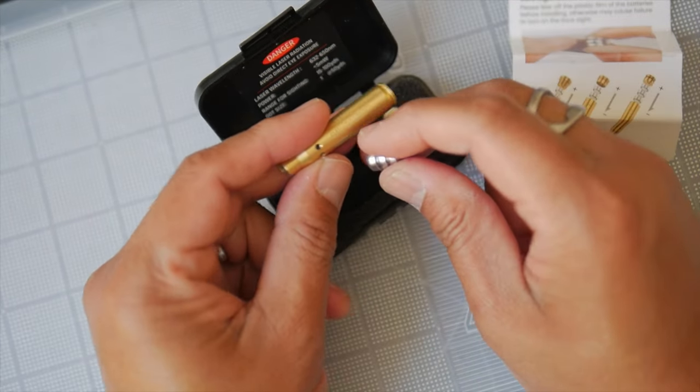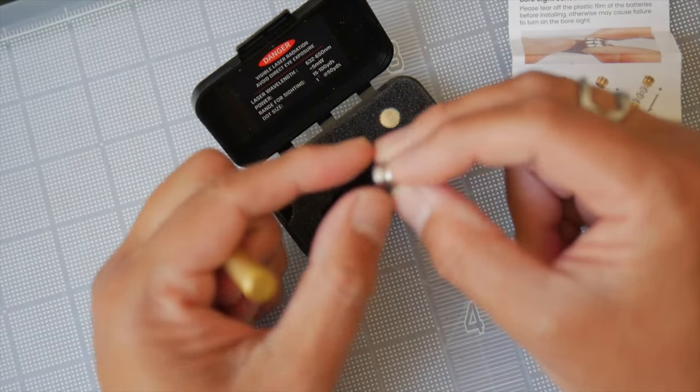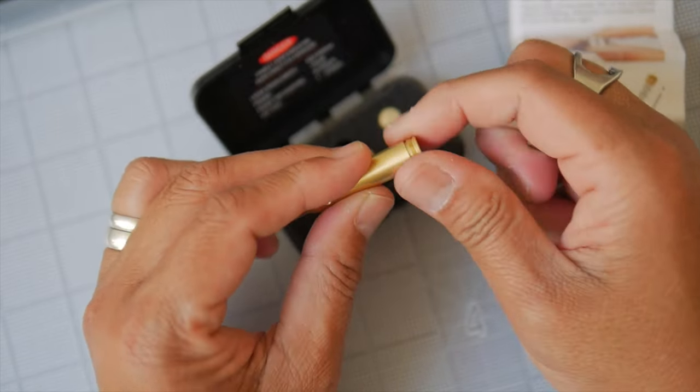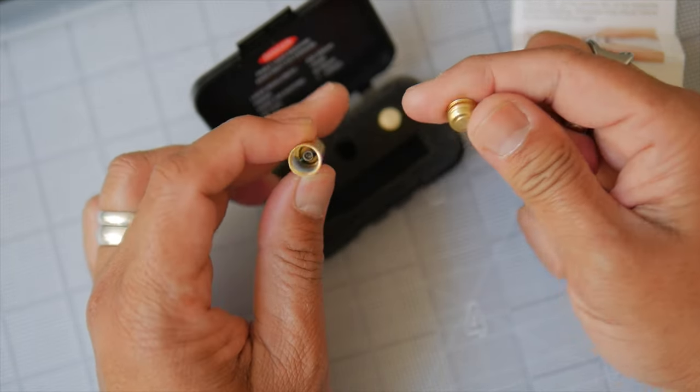Hopefully most people don't need to bore sight their sights as often as I do, because I do reviews. They do recommend taking this plastic sheath out, though as a little hack, you don't really have to — at least in my experience.